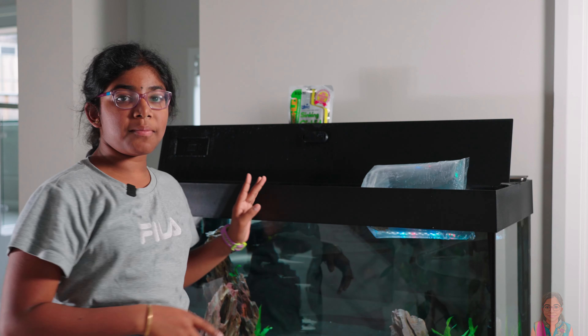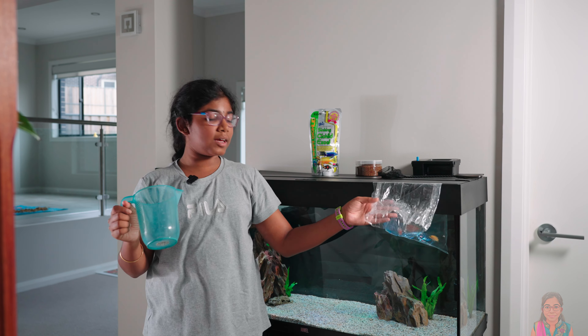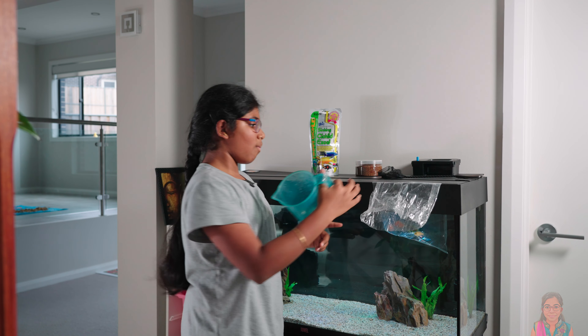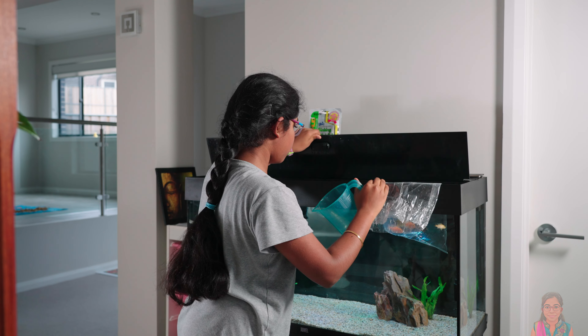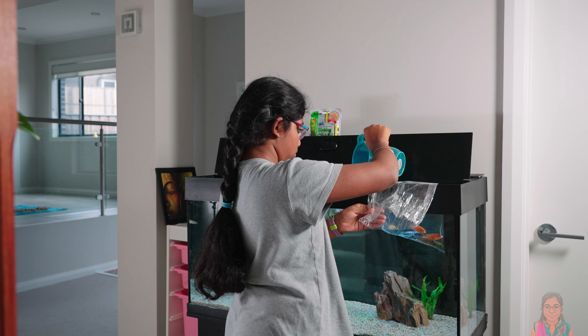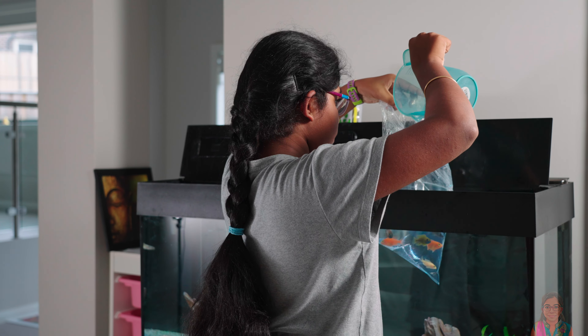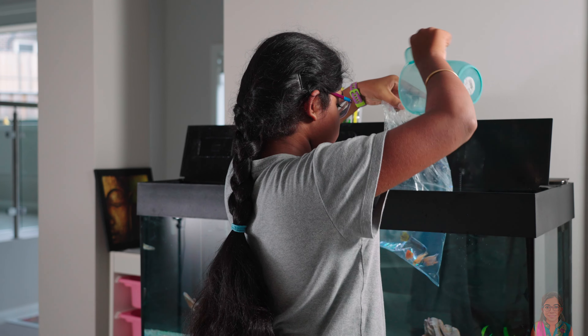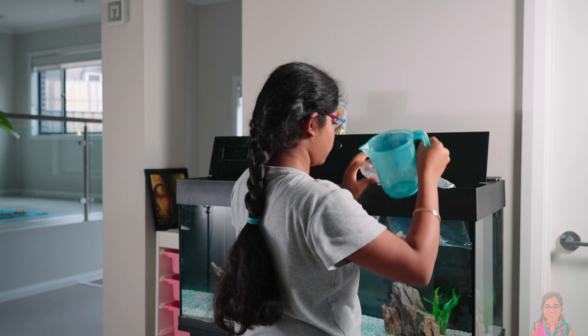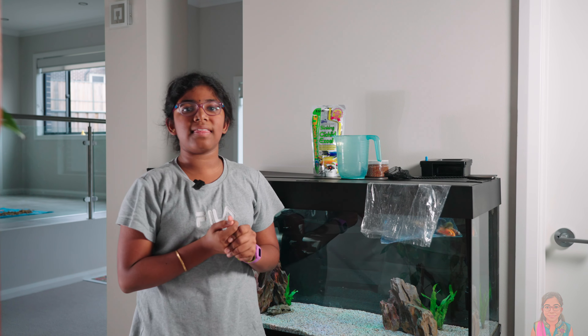I'll check back in 15 minutes and I'll start adding water to it. It's been 15 minutes, so now I'm going to add the water to the bag where the fish are. I'm going to do this a couple more times and then we're going to let the fish into the tank.